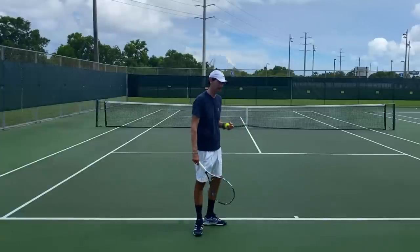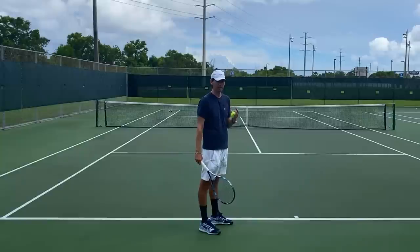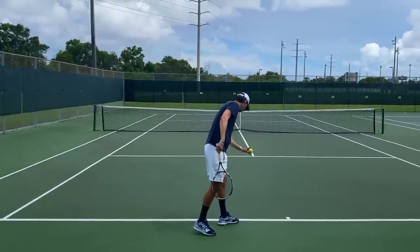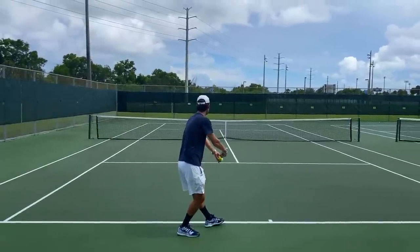Let me show you how that works on my serve. By the time I'm ready to accelerate everything is going to be loaded, and there's actually not going to be any time for me to go into a racquet drop leak. I'm going to set up my serve in a way where once I have reached that trophy phase there's not going to be any more time to stop or slow down.